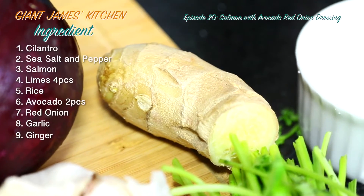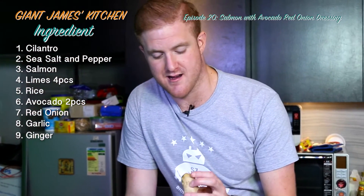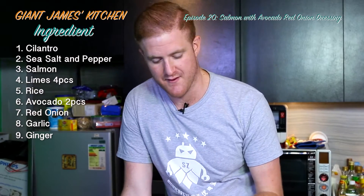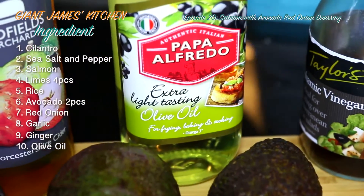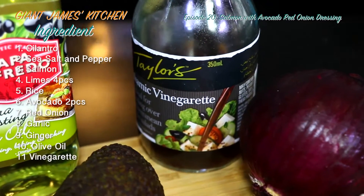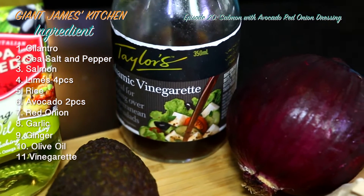We've got a knob of ginger — we're not going to use all of this. Extra virgin olive oil, which should be in every kitchen no doubt, and balsamic vinegar, or vinaigrette, which is ideal for your seasoning.